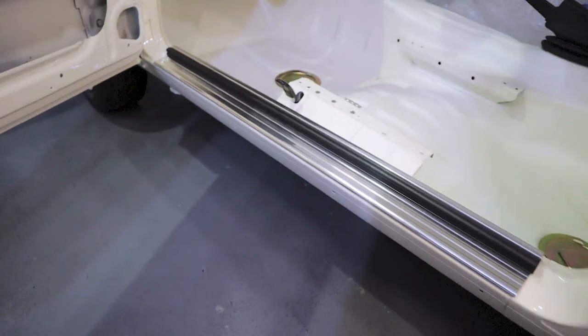Step back and admire those beautiful sill plates. We're trying to get back into doing more of this sort of content. If you guys like the video or have any questions or want to see anything else, please leave a comment down below. Thanks for watching.